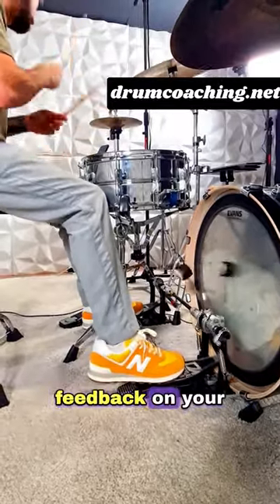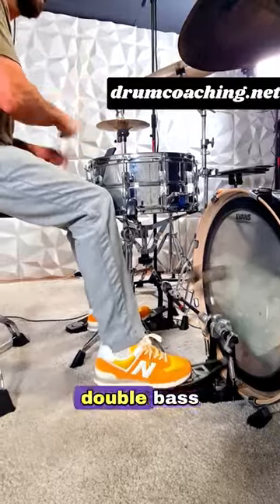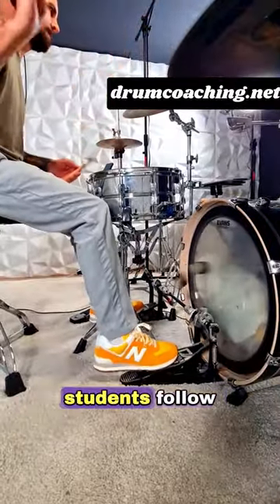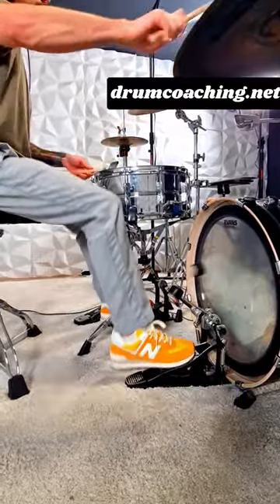Step 3: Get feedback on your progress. The best person to give you feedback is someone who has mastered double bass drumming already. This could be a friend, a fellow musician, or a drum teacher. To learn more about how our students follow these three steps and master double bass drumming, go to drumcoaching.net.